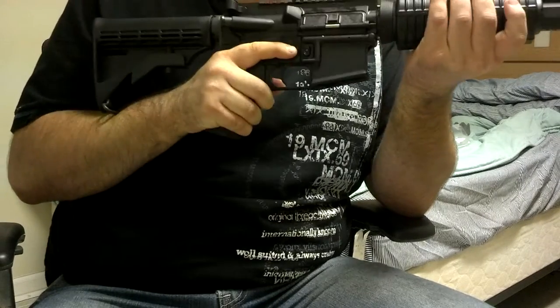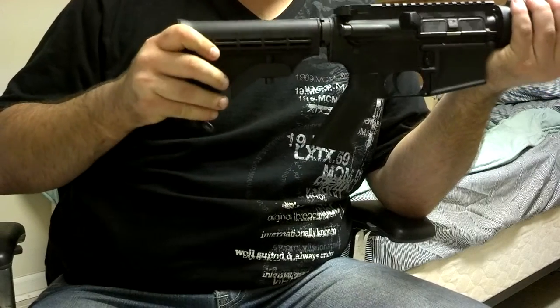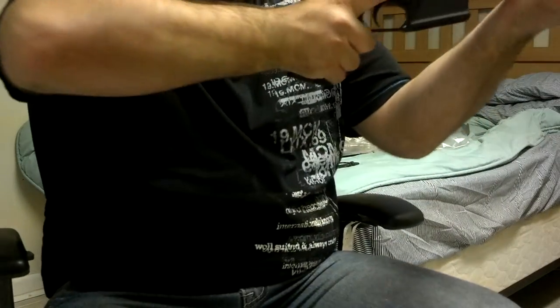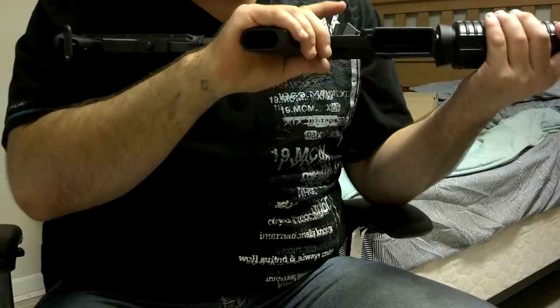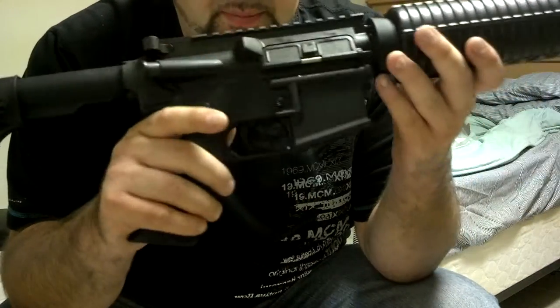I notice a little bit of play in the handguards and a little bit of play in the buttstock. That stuff doesn't really bother me that much — it feels good overall and it is a whole lot lighter than my AK. Everything seems to work.